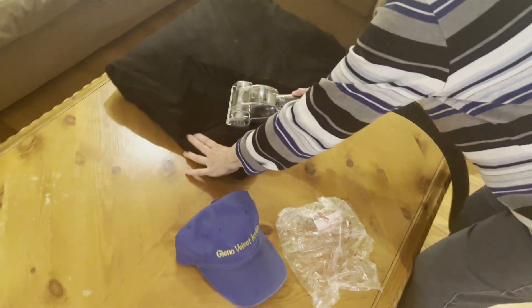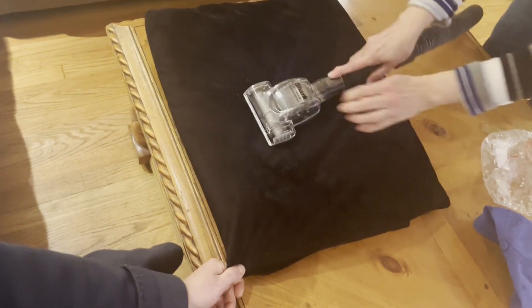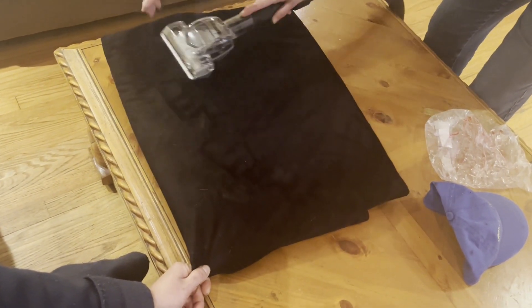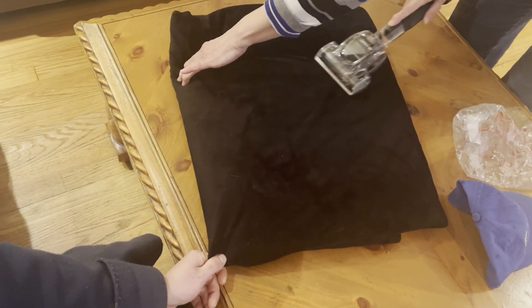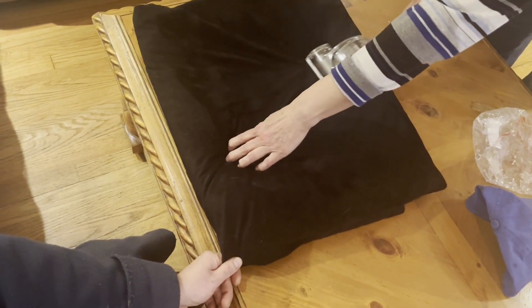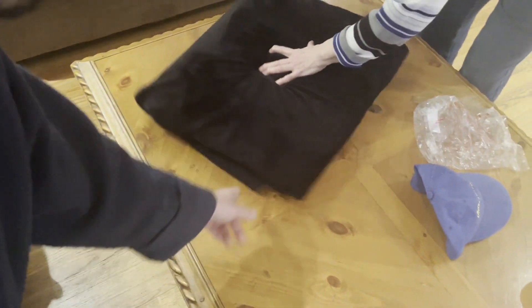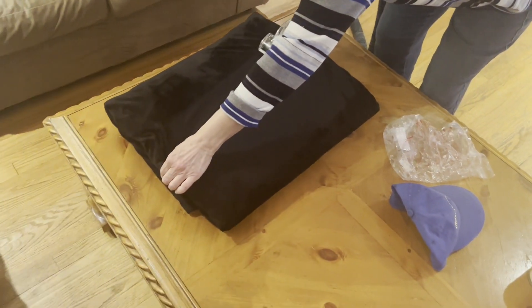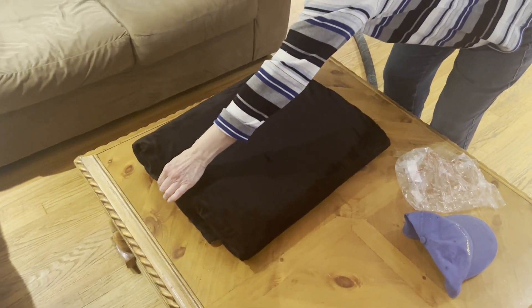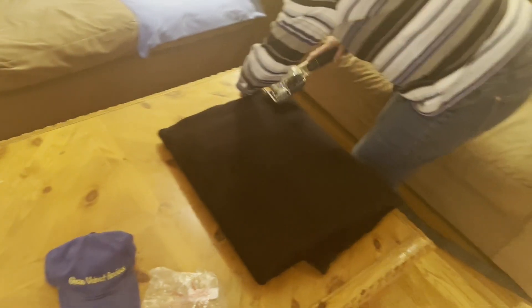Oh wow — that thing is crazy loud! Remember, you've got to go in different directions too — do it one way, then the other, because of how the fibers are made. It's going pretty good though. Wow, it is actually working really well! Look how dark and black it is now — that's the true color coming through. Oh my god, that's awesome. That Shark attachment is so much better than the other ones we tried!